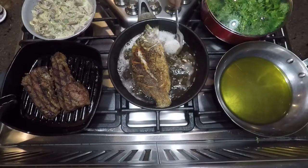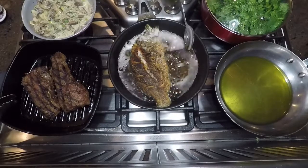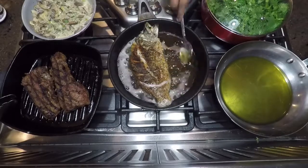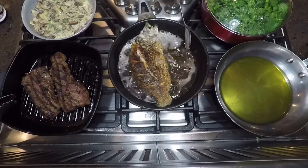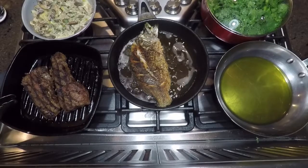Right now I'm basting my fish because I have a little bit of time while my olive oil is heating up in a skillet for the risotto cakes. It keeps the top nice and moist while the bottom is cooking, and it also speeds up the cooking process.